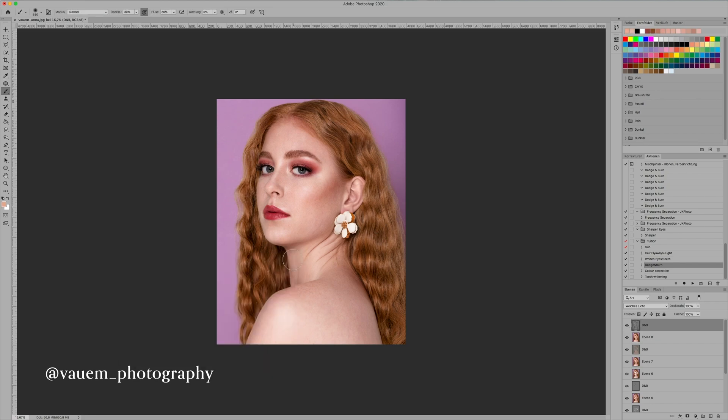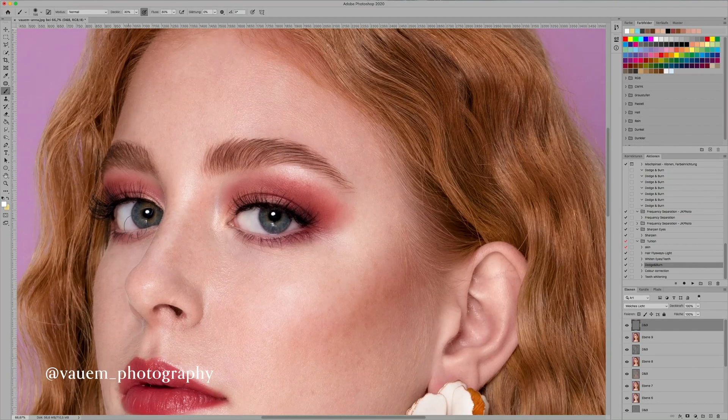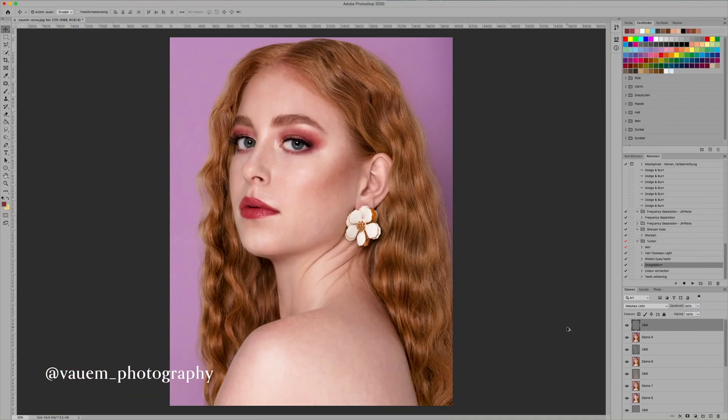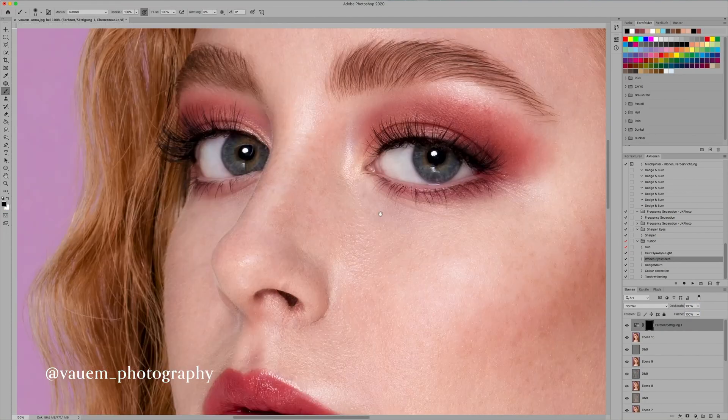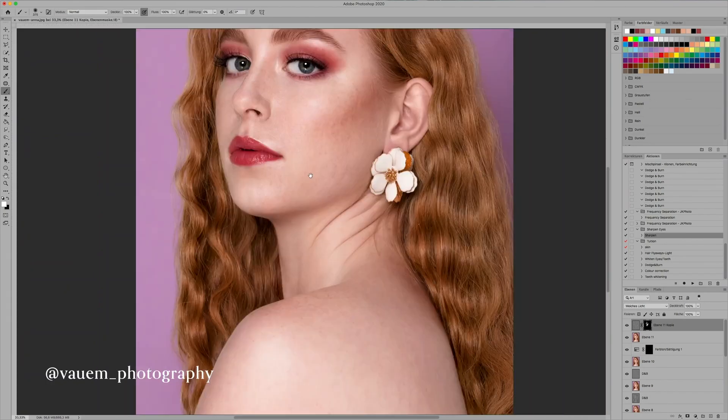Next step is sharpening the image using this Photoshop action. It makes the image look a lot clearer, it brings out the colors, and it just makes the image look better in my opinion. I really like this action and that's really all I do when retouching.